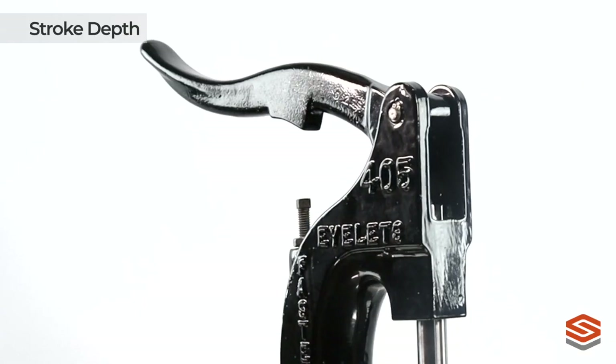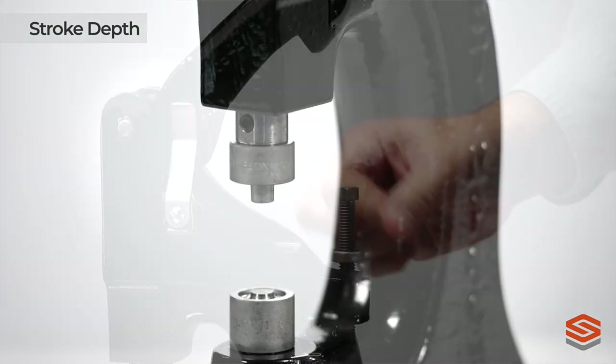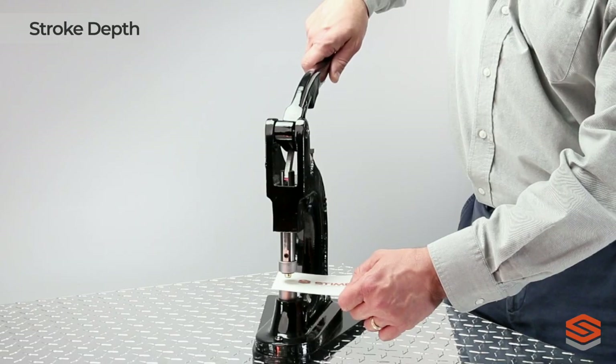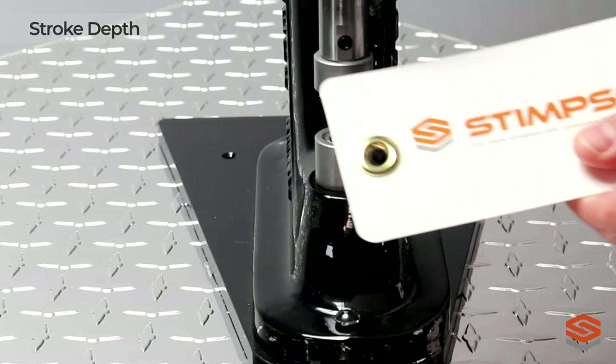The position of the lever offers the operator an increased field of view and accessibility to both the parts and the material they are set in. Operators can achieve the perfect setting, then lock in that precise position using the built-in stroke adjusting screw, ensuring identical settings on every stroke.